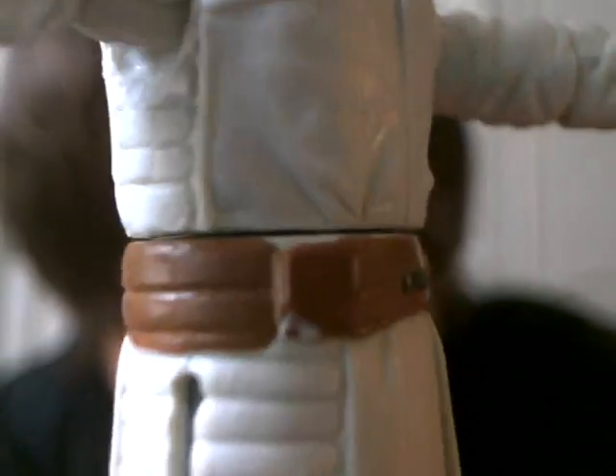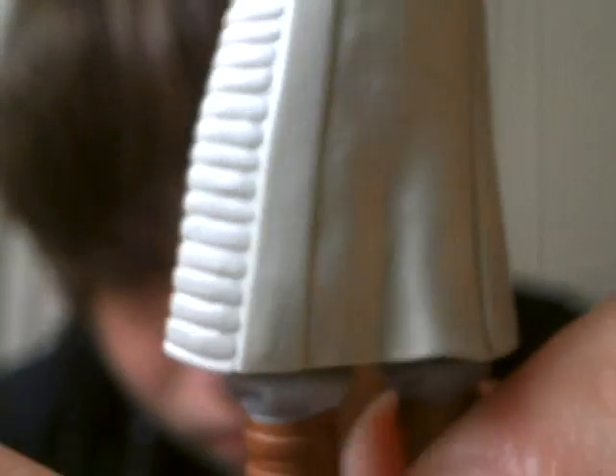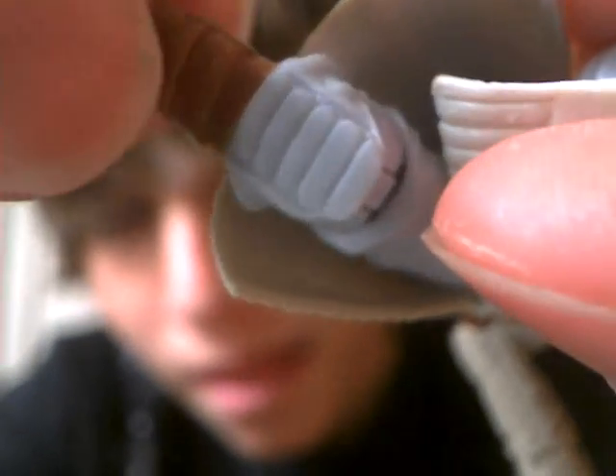Belt detail and boot detail. One thing I noticed is that the boots go higher on Obi-Wan, and also the legs are differently sculpted — so that's kind of weird. Right here it cuts off like this on Obi-Wan, in the middle. And here it cuts off before it reaches the little flap. I kind of like that more. It's kind of weird — one person's leg is different. It kind of makes them look deformed.